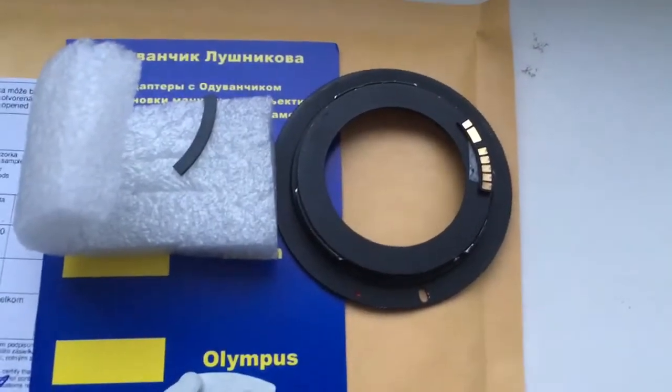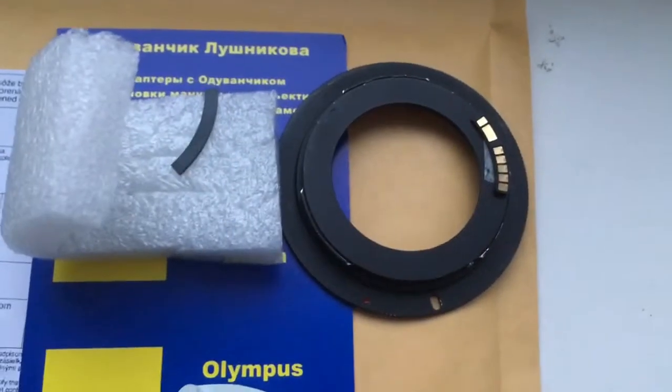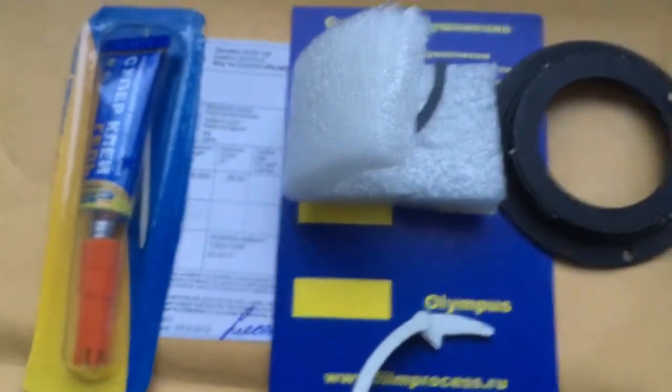Hello Shin, this video is about your Dandelion chip for Canon. Look, this is your chip on my testing adapter. This is a special plate for installing the chip, Caliber, and super glue gel.